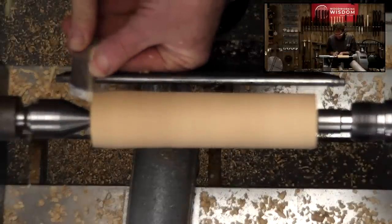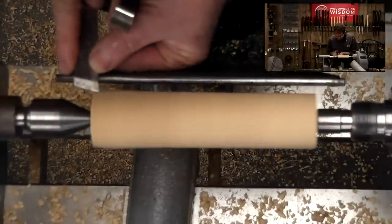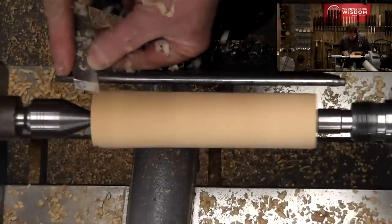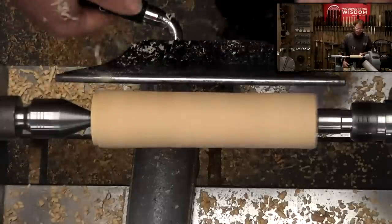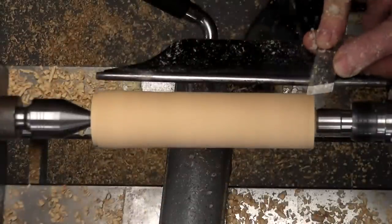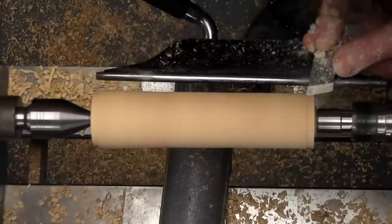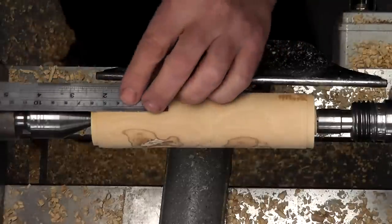Skew chisel. We can use the long point — we've got to go in a bit to make sure we're clear, and I'm trying to flatten off the end. Checking our diameter — we're close there. I've got a little bit of a dovetail on there because the jaws have a dovetail. The other end we need to square up.